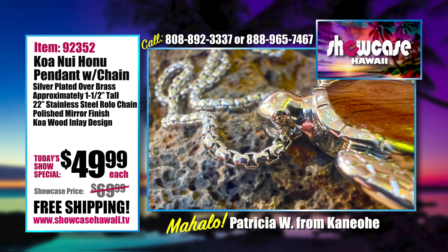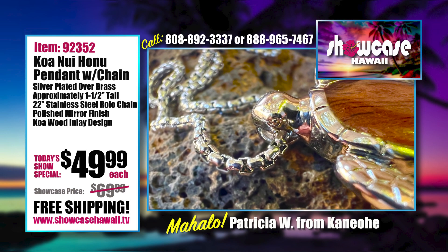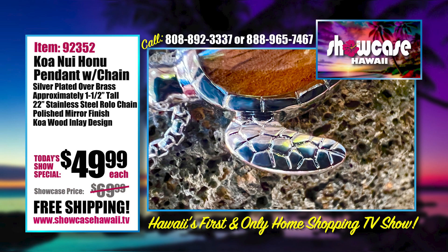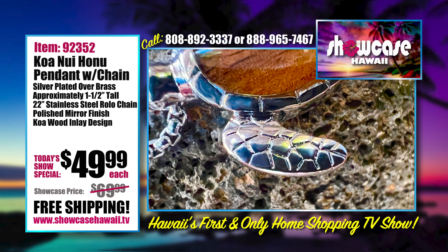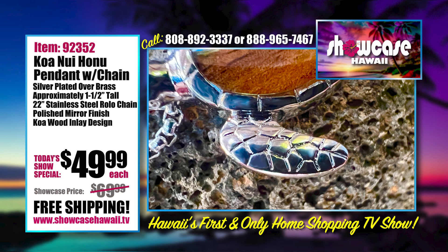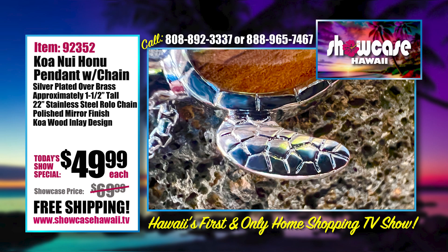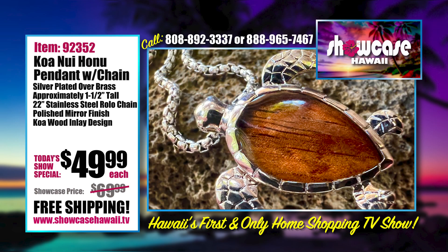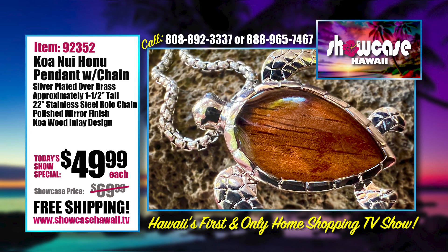I'd suggest wearing it, taking those photos, enjoying it, and looking cool outside of the water. But when you go in the water, tuck it into a plastic bag and put it in your bag — don't leave it on the towel because it could go into the sand or into somebody else's pocket. Give us a call at 888-965-7467 or 808-892-3337.